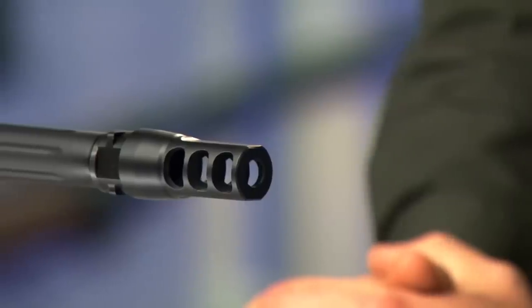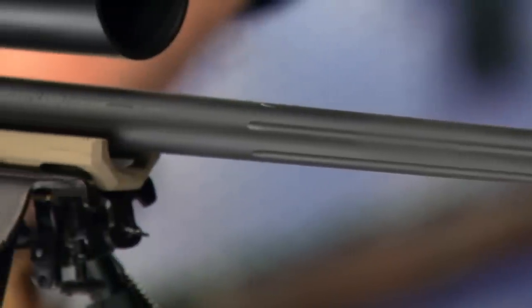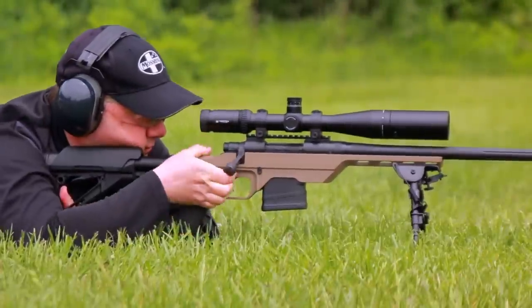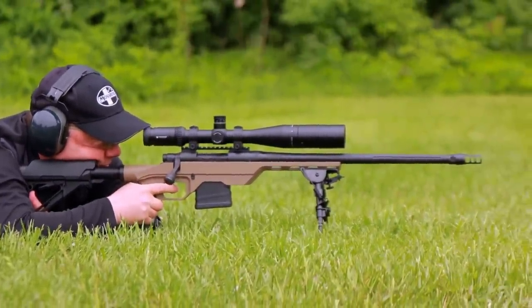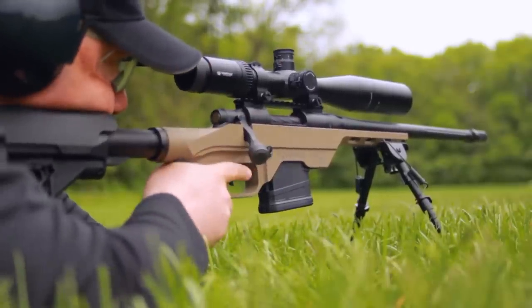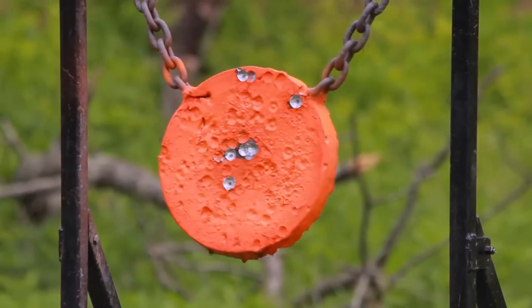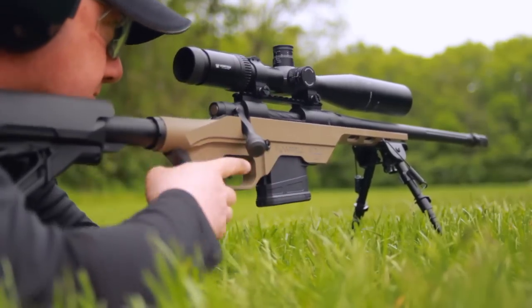Mossberg provides a thread protector for times you just want a plain barrel. It has a heavy 18.5 inch barrel with a 1 in 10 twist to stabilize all weights of .308 bullets. An 18.5 inch barrel is short enough to keep the gun compact but long enough to keep the muzzle blast comfortable, and if you mount a suppressor, you don't end up with an ungainly long barrel. A bipod is also included. Since it weighs 10 pounds before you add ammo, not many people are going to be shooting it offhand. A bipod makes it a snap to shoot from the prone position and attaches to a swivel stud, so if you do want to shoot standing, it disconnects and reinstalls really easily.